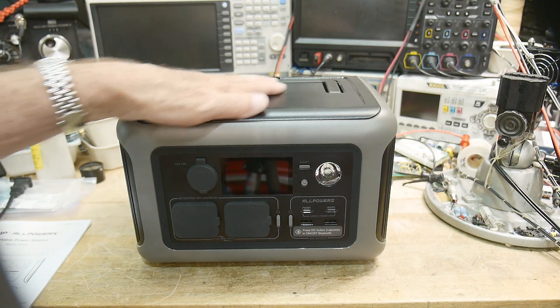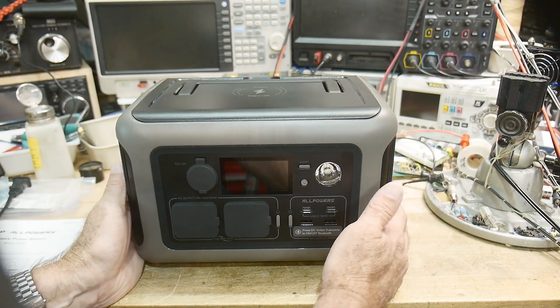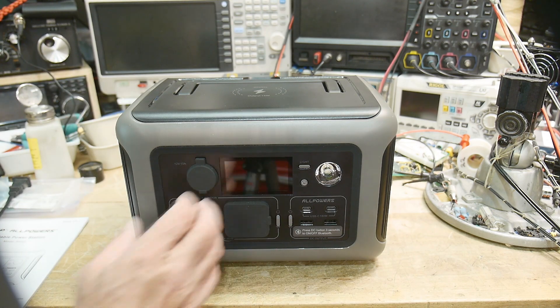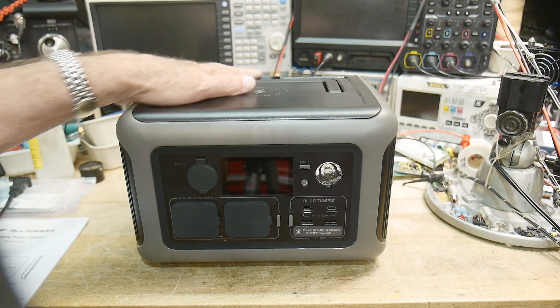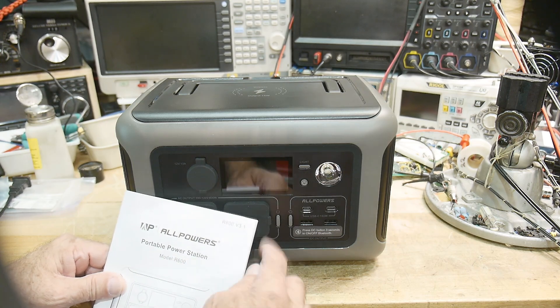All right, what's on the bench today? This was sent into the channel for a review. It is a power bank, power station — whatever you want to call these things. It's got a big battery in it and a bunch of charging modes. It's got AC inverters, all the bells and whistles. It's a small unit, and this is from AllPowers. This is the model R600.